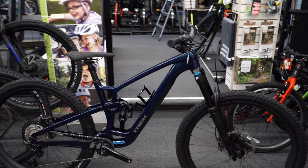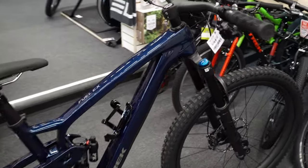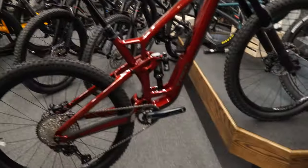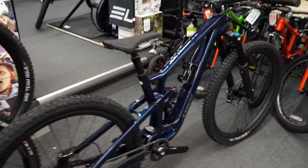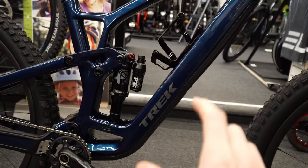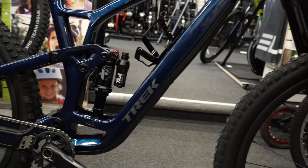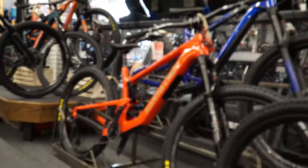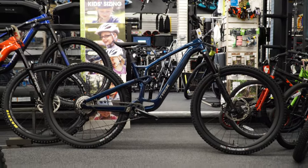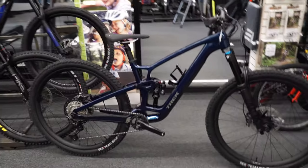We are back — this is the Fuel EX 9.8 Gen 6, the 2023 version. One thing noticeable on these new Fuel EXes is the weirdly small Trek logo, where it used to take up the whole frame. They're doing a really small setup now — Santa Cruz goes bold, big Trek from a distance looks clean, but it is a little harder to see.